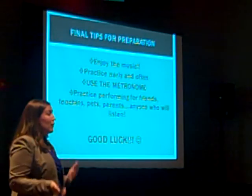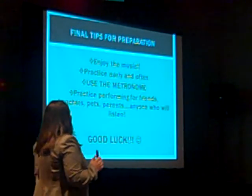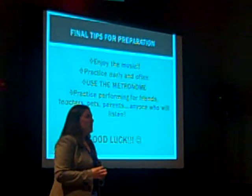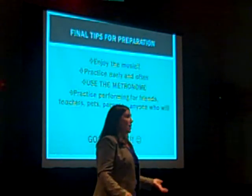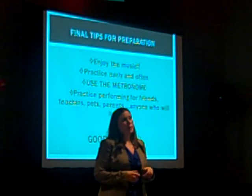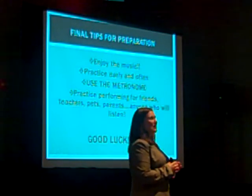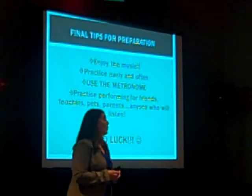Practice performing for your friends, your enemies, your loved ones — anyone you can get into a room. Sit them down and play for them for five minutes. The more you practice this music in front of people, the easier it's going to be performing for real in front of judges. So make sure that you practice performing.